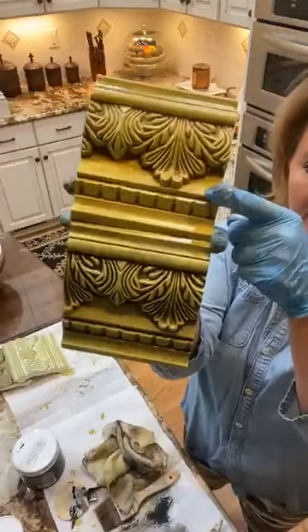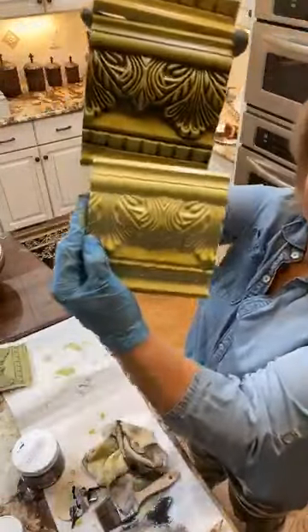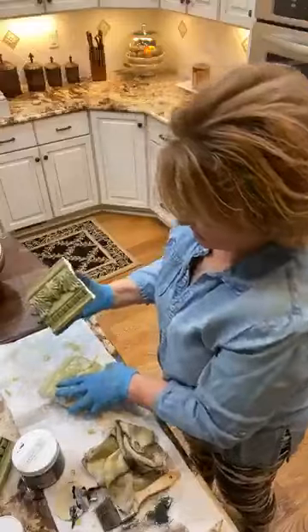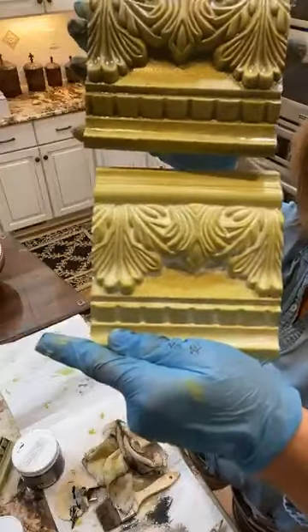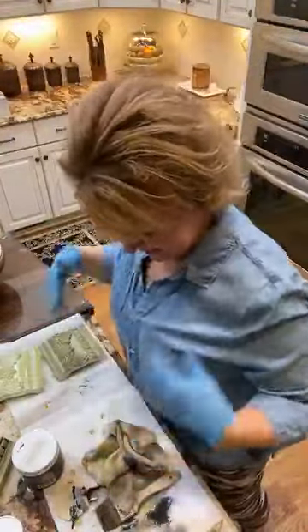Here is Vintage Brown. Here is the Oil Rubbed Black. Here is the Whitewash. Look at the different personalities this takes on — it's amazing how one color can look so different in so many different places. There is Weathered Wood, and there is the Whitewash. Such a difference in the color and the personality that it takes on.